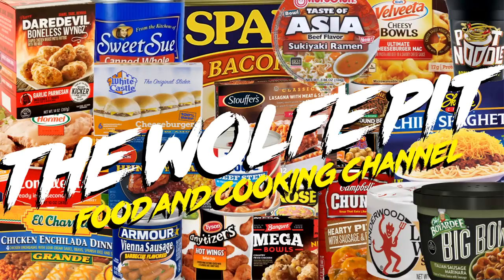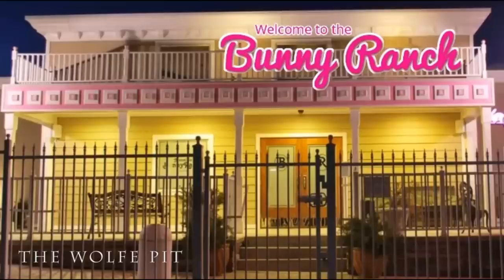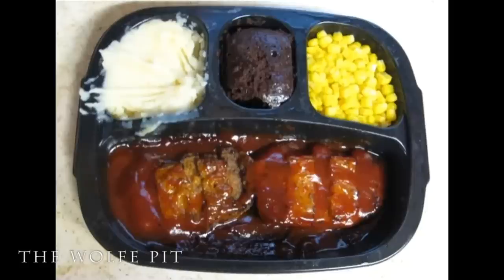Hey everybody, welcome back to the Wolf Pit with another episode of Eating on a Budget. Today I'm going to make a delicious and filling casserole for you, the people, to feed your family for a dollar per serving. Everything costs twice as much this year than it did last year, so budget meals are important. But just because it's a budget meal doesn't mean you have to sacrifice flavor or fulfillment.